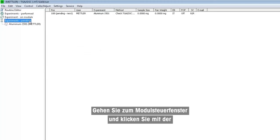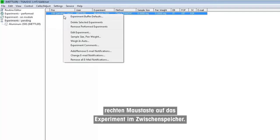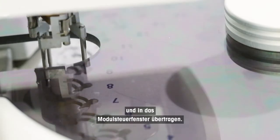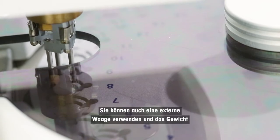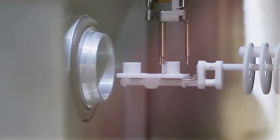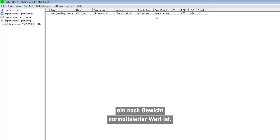Go to the module control window. Right-click on the experiment in the buffer and choose the weigh-in auto option. Choose pan and click OK. The crucible weight is now automatically determined and will be transferred to the module control window. Alternatively, you can use an external balance and enter the weight manually, or do this manually on the TGA balance. Accurate weight determination is necessary for heat flow calibration, as the melting enthalpy taken is a value normalized by weight.